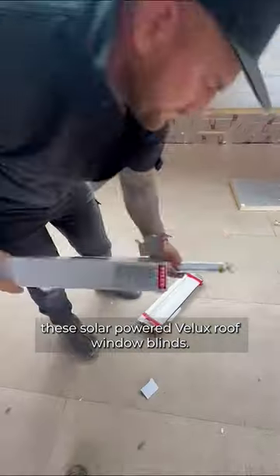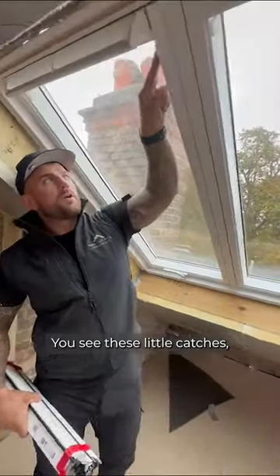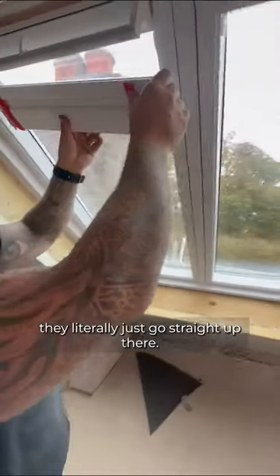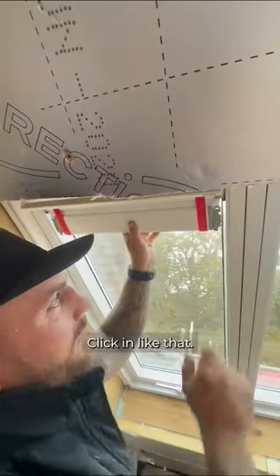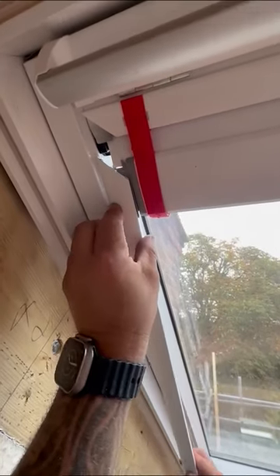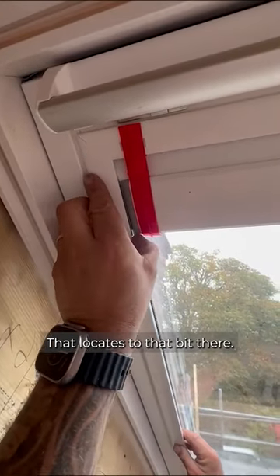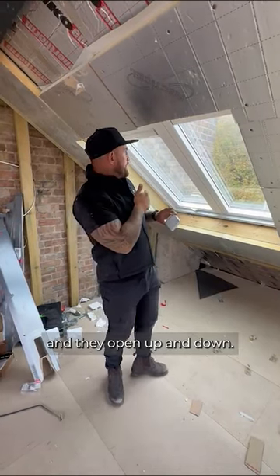I'd just like to show you how easy it is to fit these solar-powered V-Lux roof blinds. You'll see these little catches — they literally just go straight up there, clicking like that, clicking like that. You've got to make sure that goes behind this part here, it slides in. That locates to that bit there — as simple as that. You click the button or click on your phone and they open up and down.